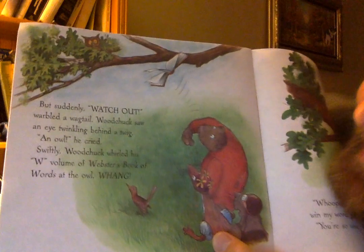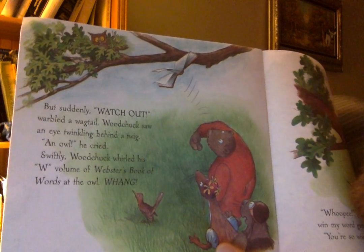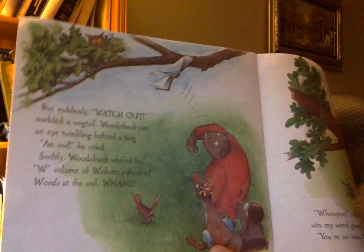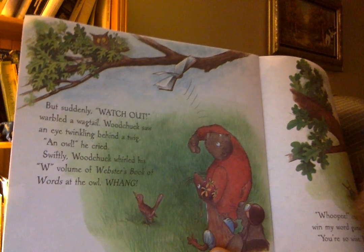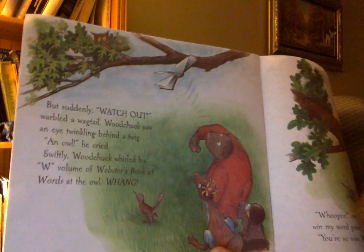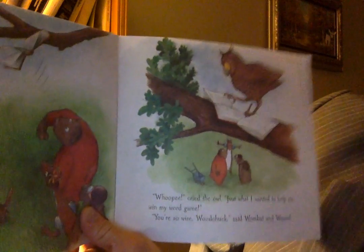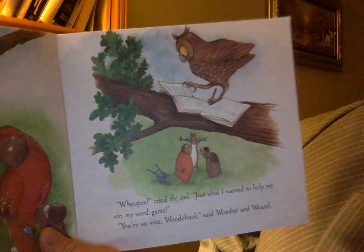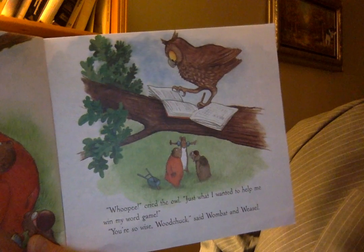But suddenly — "Watch out!" warbled a wagtail. Woodchuck saw an eye twinkling behind a twig. "An owl!" he cried swiftly. Woodchuck whirled his W volume of Webster's Book of Words at the owl. Whang! "Whoopee!" cried the owl. "Just what I wanted to help me in my weird game." "You're so wise, Woodchuck," said Wombat and Weasel.